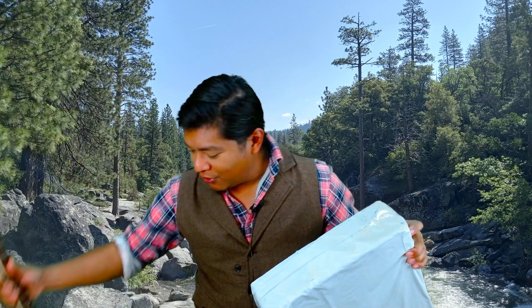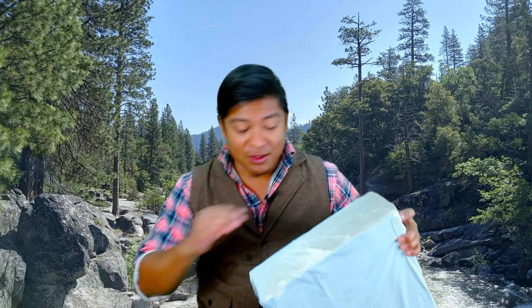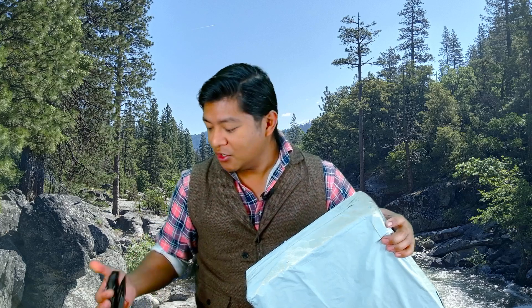The main difficulty we're going to see with putting the resonator on there is that the bridge is in a different position than where it needs to be for correct intonation, so we'll have to work something out for that. I'll be opening this package with this nice Smith & Wesson.